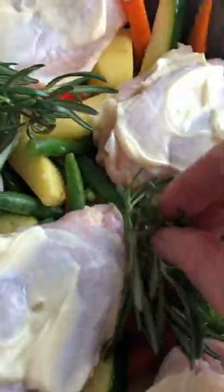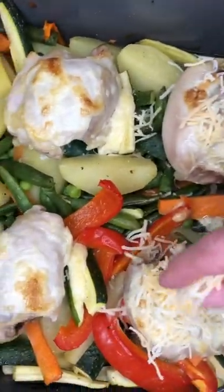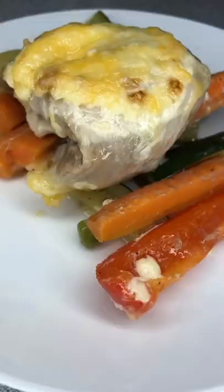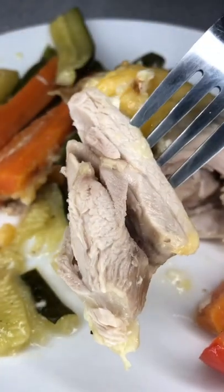Bake in the oven for about one hour at 350°F, then sprinkle with cheese and bake for another 20–30 minutes at 400°F. The meat comes out very juicy and the veggies are fragrant.